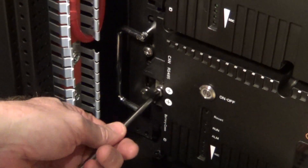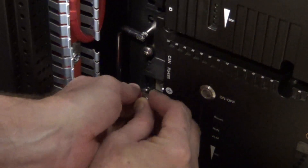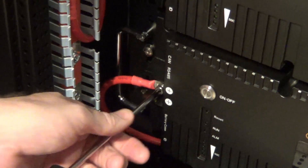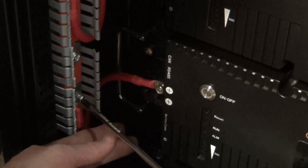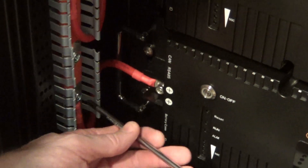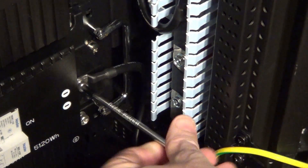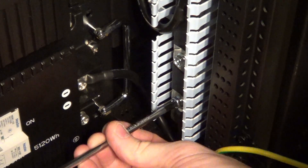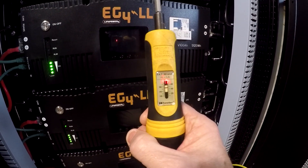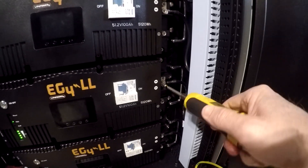I went back later and torqued all these bolts to 55 inch pounds. The manual calls for 60, but I think that's a little high. So 55 inch pounds is what I did, using this torque wrench.